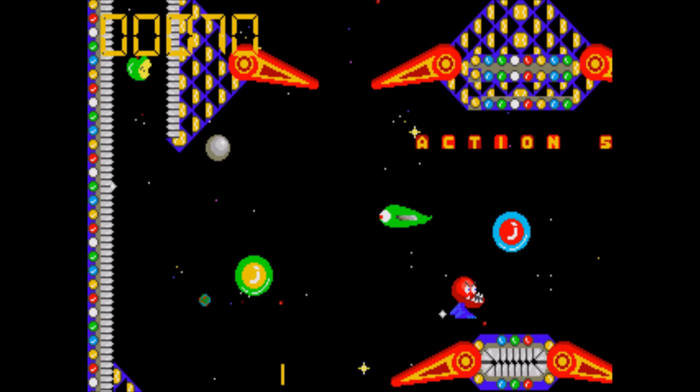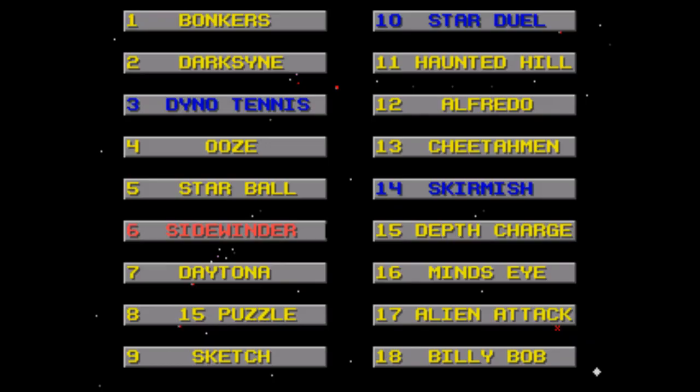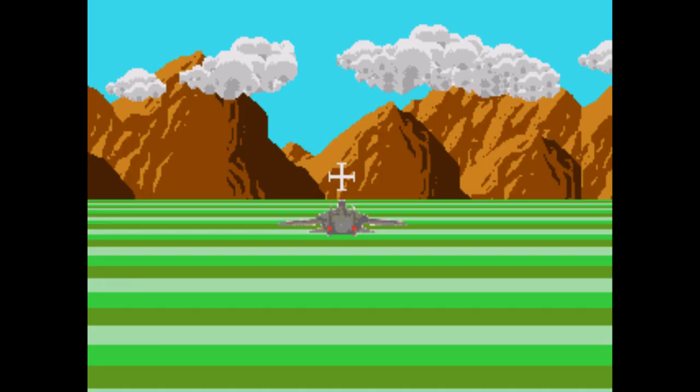Starball — it's pinball, and a very basic one at that. There's at least a lot going on on the table, and it actually seems to have some decent ball physics, but it's not exactly unique.